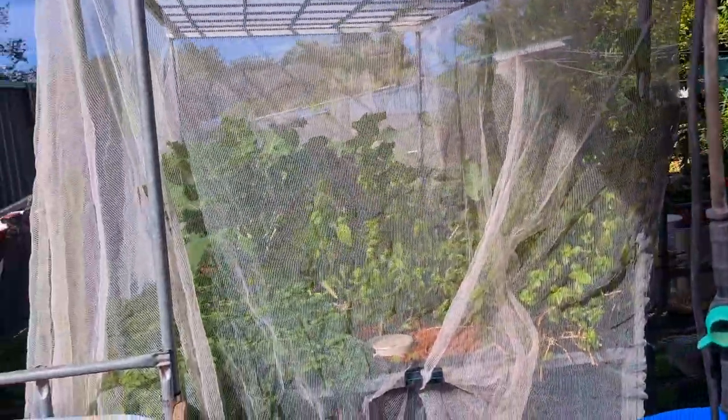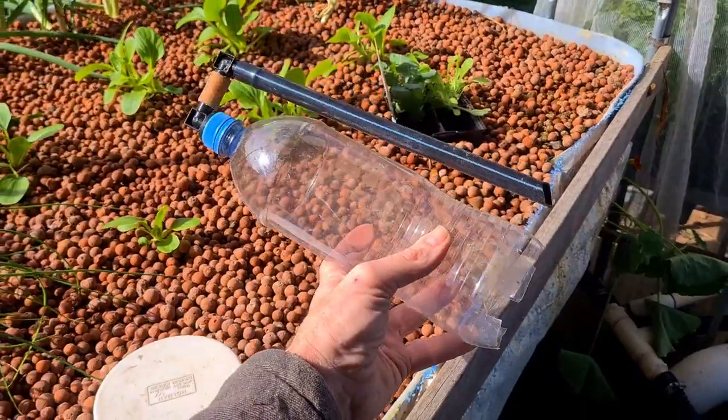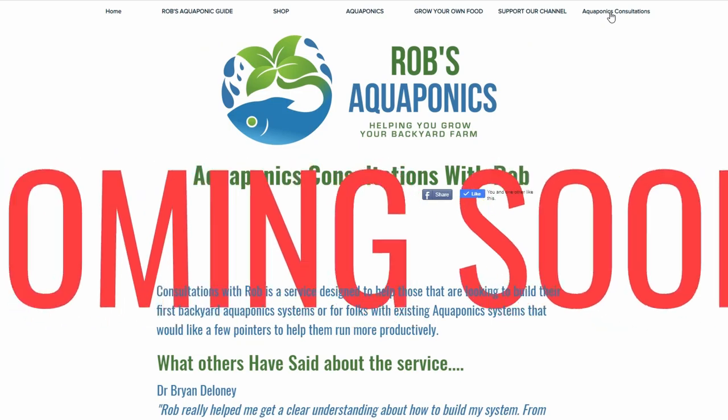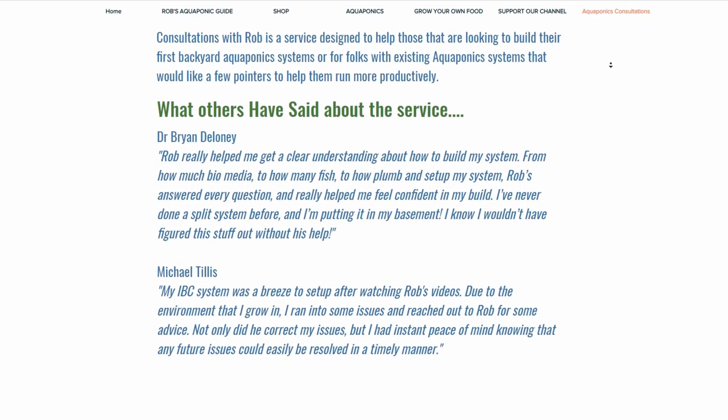This here is just a bell siphon - I took a photo because I'm actually doing consultations again, and one client wanted to have a look at a bell siphon design. The web page for the consultations is almost finished. I just want to make up a bit of a video to explain how the consultation service works. If you're interested in getting a leg up starting your own aquaponics system, or you've got a few issues and want to chat with someone with a few years' experience, that might be able to help you out. I'll pop a link down in the description once it goes live and you can book a time if you're interested.